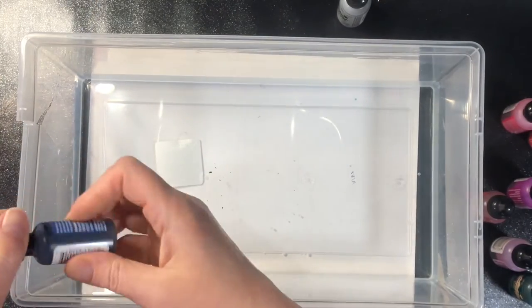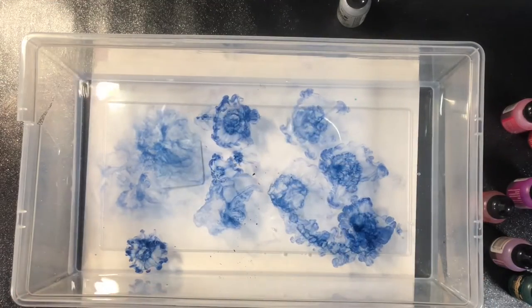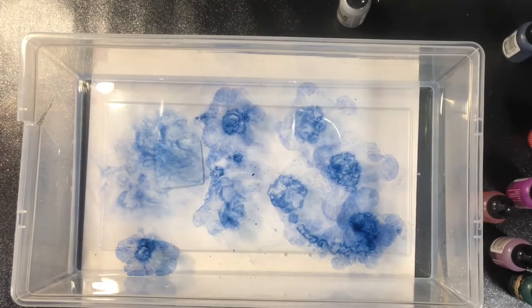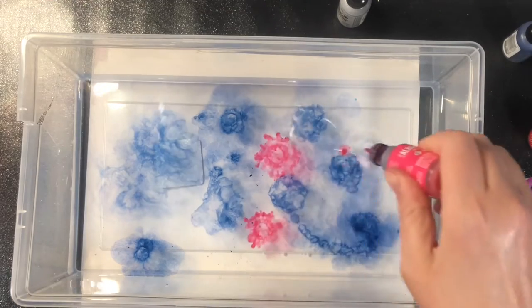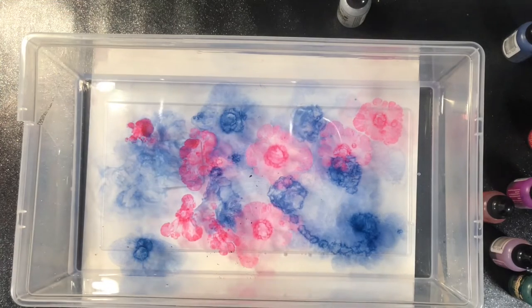I have a tub of water here and I'm just going to drop alcohol inks in the water. Some of it will stay floating, some of it will go and mix in with the water, and you're going to use whatever colors you're wanting. Now disclaimer: this is not going to look like traditional marbled papers, but it is going to create a really cool background.